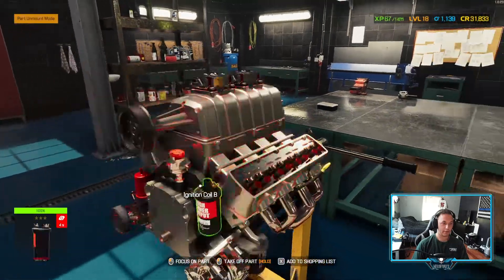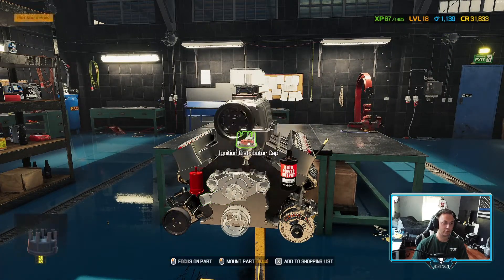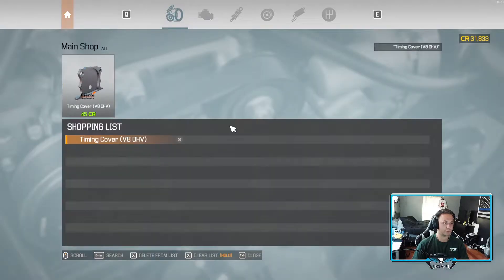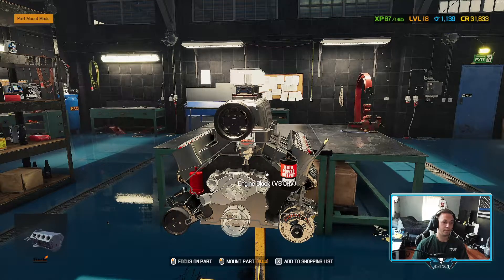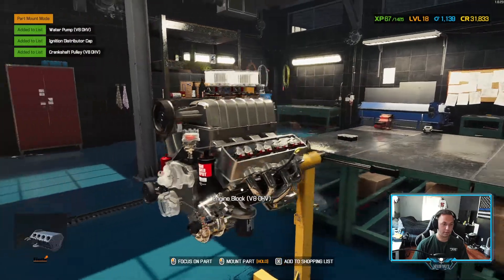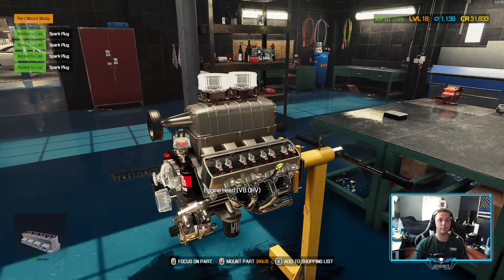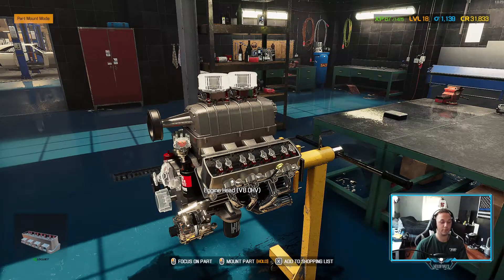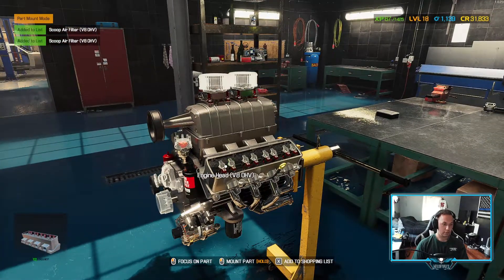Let's go ahead and keep building this engine. I'm going to go to the tablet just to see what we stopped at. I'm filming this back to back, so hopefully you just watched the previous video literally five seconds ago and hopped onto this one. We need 16 rocker arms - two, four, six, eight, so 16 of these.